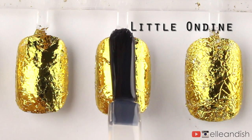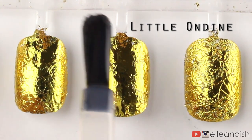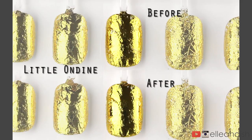Next up is Little Ondine. I talked about this brand a few videos back. This top coat is water-based and has a rubbery feeling. So far this is the only one that had no significant foil change.